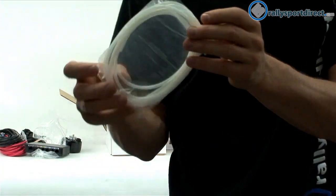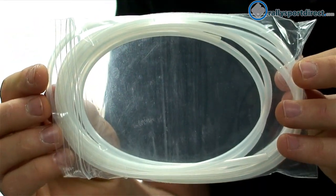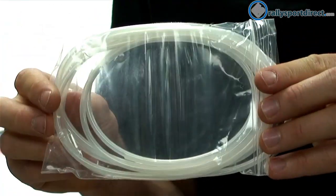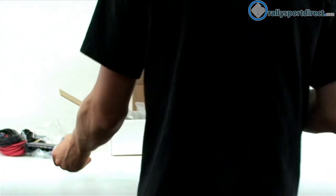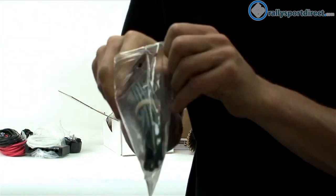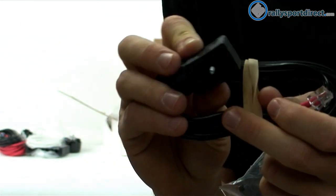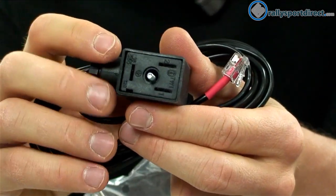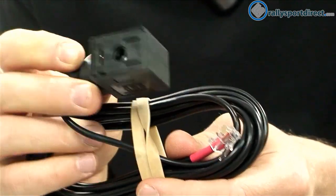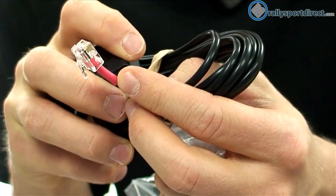Next we have some nylon tubing, which will be for fluid or air, and they give you more than enough to install this kit. Then we have what looks like a plug to a relay — yep, you can see where the relay is going to plug into this, and it actually has a screw so you can properly secure it down to the relay, with a connector on the other side as well.